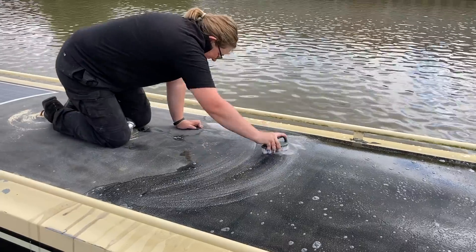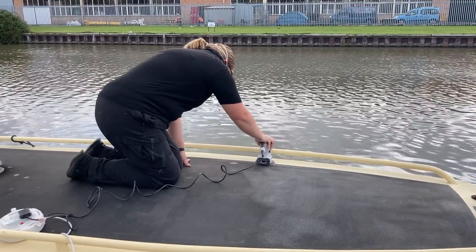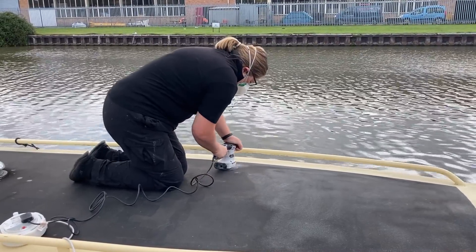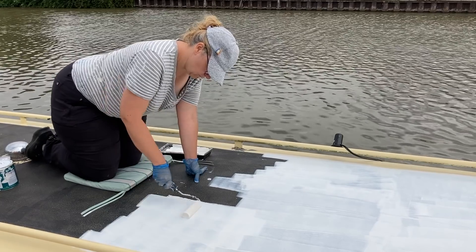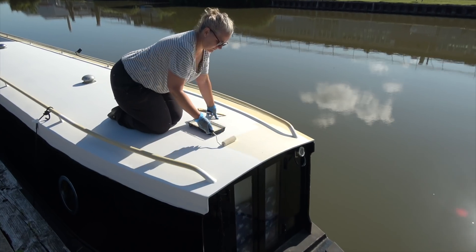Before we got started with the solar panel install, we spent a few days cleaning and repainting our narrowboat roof. We thought this was important so that we didn't have to remove the panels at a later date to do the painting. You might notice that we've decided to go for a lovely cream colour. Doesn't it look nice? Annemarie's done a wonderful job.